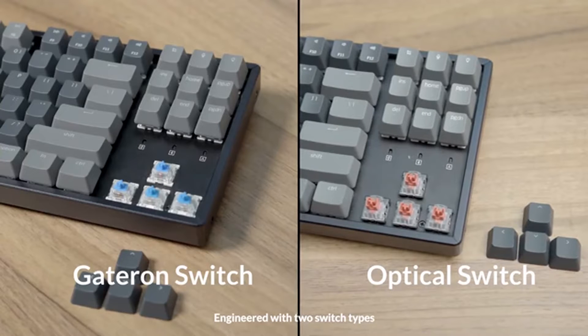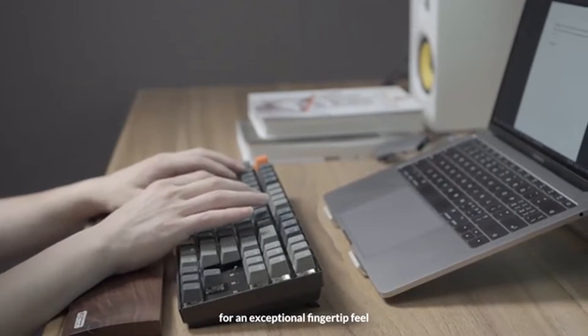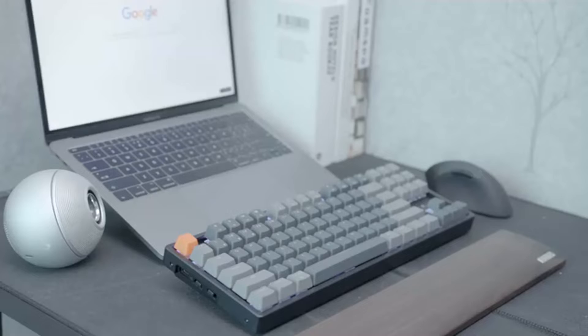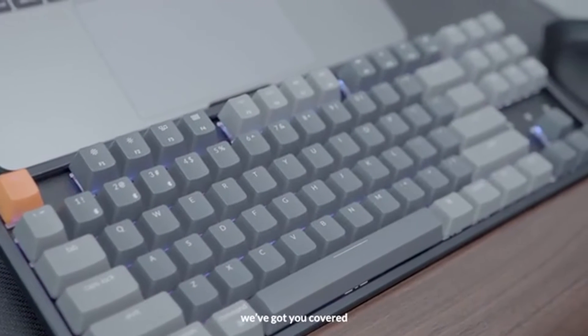Engineered with two switch types, the Gateron mechanical switch offers several switch options for an exceptional fingertip feel. Whether you prefer linear, clicky, or something in between, we've got you covered.